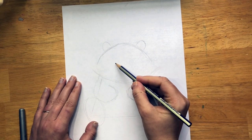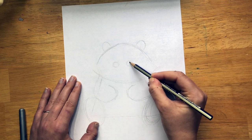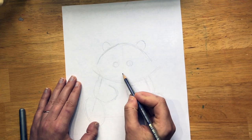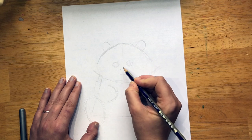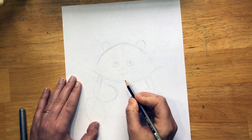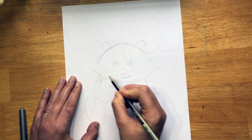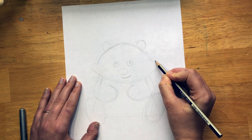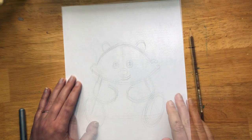Next we'll draw the eyes and the nose. We'll draw little circles — if you need to, you can draw a line down the middle to think about halves. Then our nose, which is just a little oval. We can put little circles inside the eyes — these will be white, and everything around them will be black. We'll draw a little mouth; it's giving a little sideways smirk. And we're going to put some fluffy fur here, because they're a little fluffy.